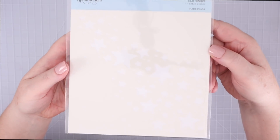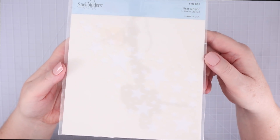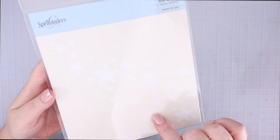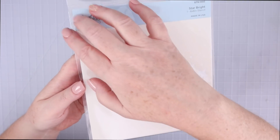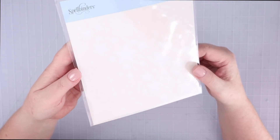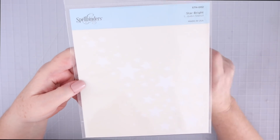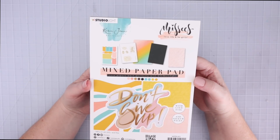Speaking of stencils, I grabbed this Starbrite stencil from Spellbinders. I really like stars — I've always liked them as a pattern — and this diagonal pattern of different size stars was different than any of the star stencils that I already owned.